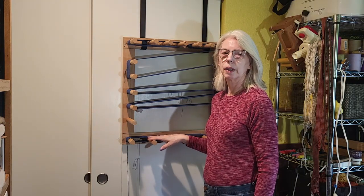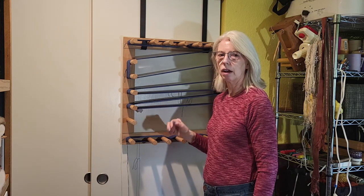Now we've got the warp measured on the warping board. I'll go ahead and chain it off and take it over to the loom.